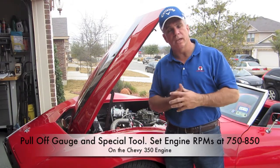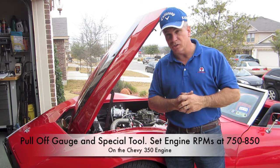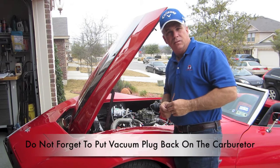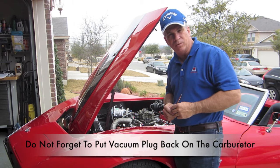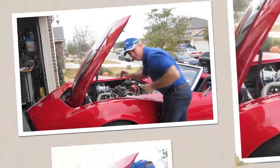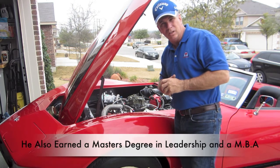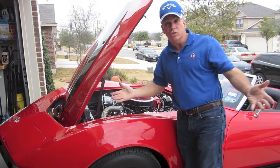Once complete, simply pull out the gauge and the special tool, and make sure that your RPMs are adjusted to 750 RPMs on the 350 engine — it may differ for other cars. Now that I have the idle needle adjusted, I'll make sure the RPMs are set to 750 RPMs. RPMs are adjusted to 750 RPMs — a perfect fuel and air mixture using the idle needle. We'll go ahead and put it all back together. Another mission accomplished — let's start it up and see what it sounds like.